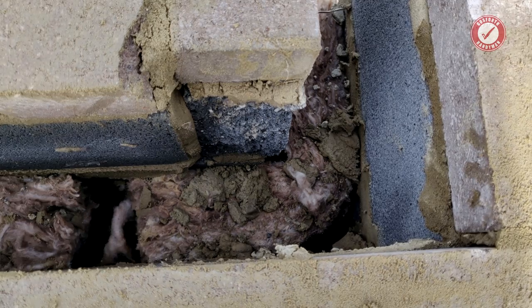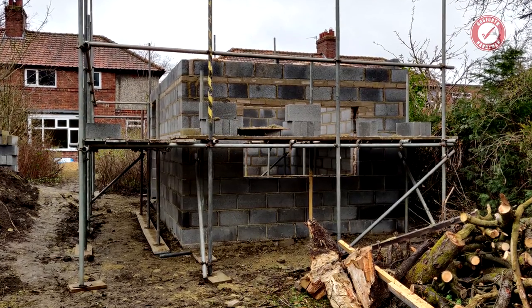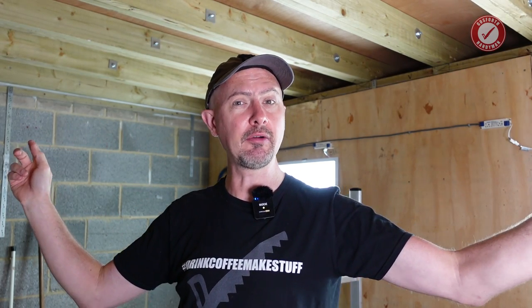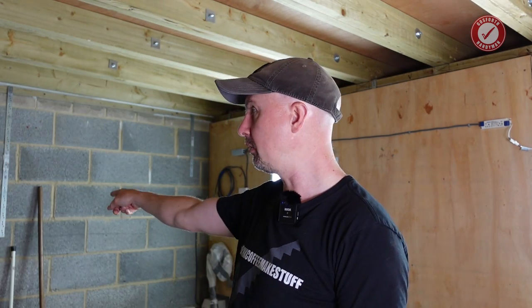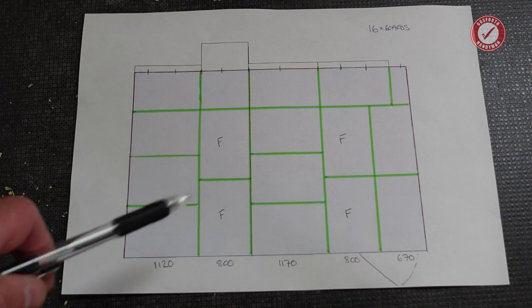One thing I forgot to mention: we had some quite significant builder problems when we first got this space built. I did give them plans of what we wanted and essentially everything on the plans was more or less ignored — they put the window in the wrong place, the door in the wrong place, built it too high. And I only discovered when building the roof how massively out of square this structure is. That wall is five centimeters longer than that wall, and that wall is five centimeters longer than that wall.